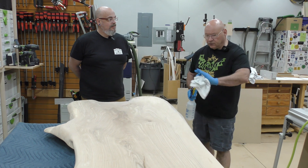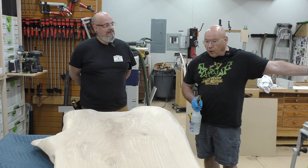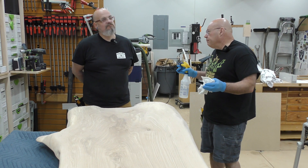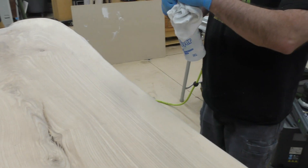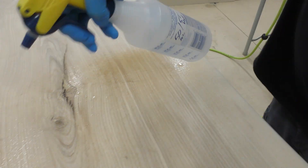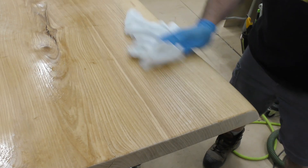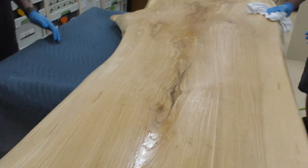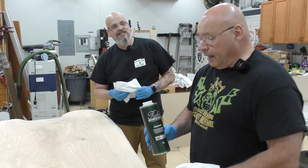We've done our final sand, we have no scratch marks we can detect, and we tested our water pop. We're going to water pop the top and sides — we don't need to do the bottom. We're going to finish the bottom first. I've got a spray here — I want full spray — and it's that simple. I'm going to start rubbing the excess off; this will help clean up but it's actually raising the grain.